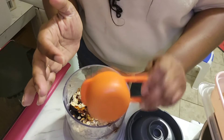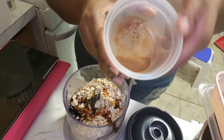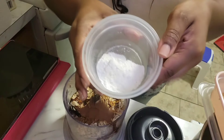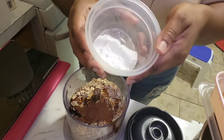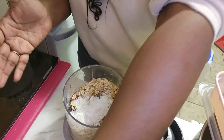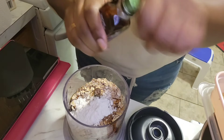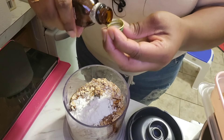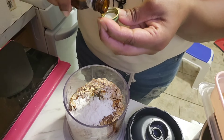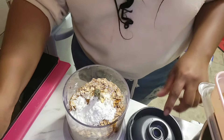Now I'm grabbing the date syrup and agave mixture — getting every little drop of it. Then I'm adding the Ceylon cinnamon, two tablespoons of baking powder, and the almond extract. I'm just doing a cap-full since it's pretty strong — maybe two cap-fulls for a good flavor. Then I'm putting the top on the Ninja.